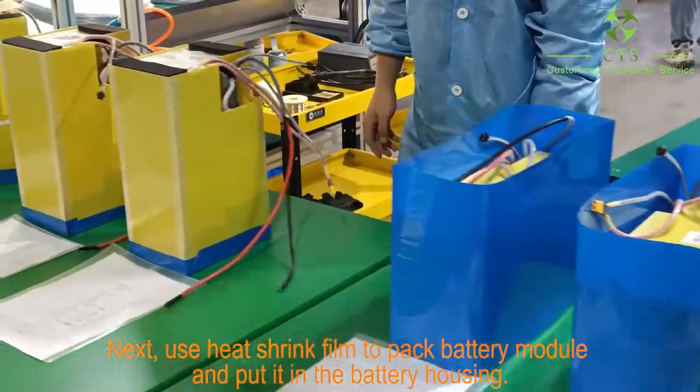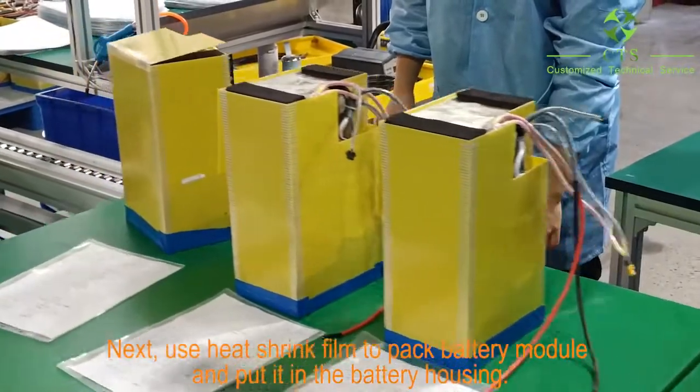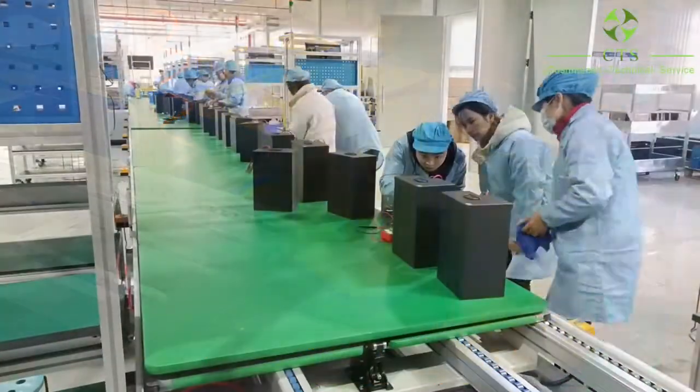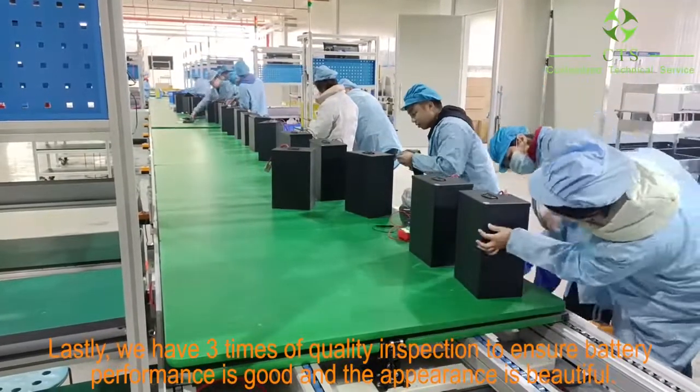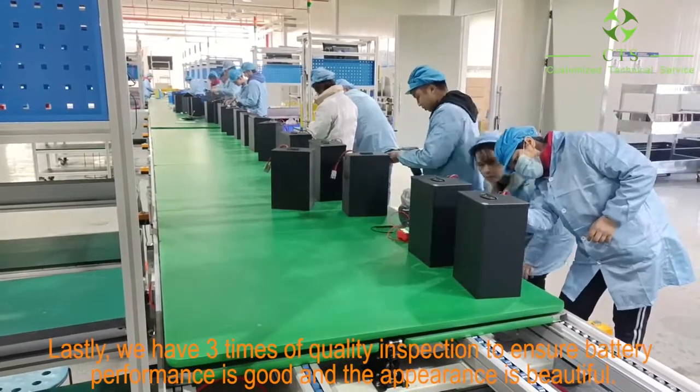Next, we use heat shrink film to pack the battery module and put it in the battery housing. Lastly, we have three quality inspections to ensure battery performance is good and the appearance is beautiful.